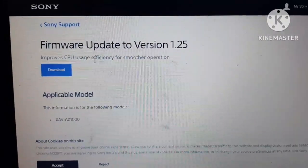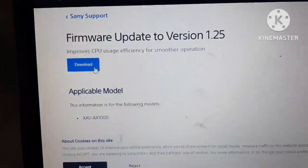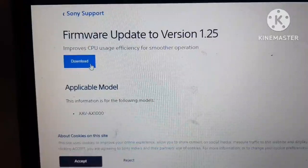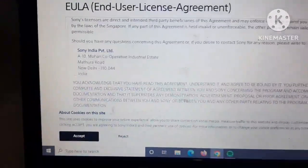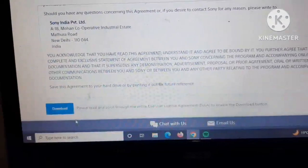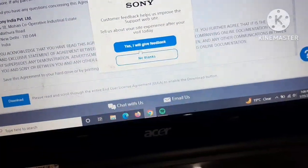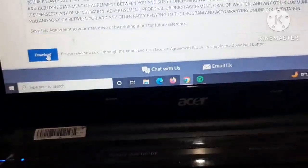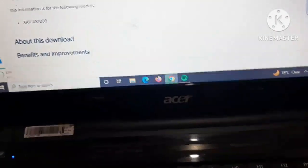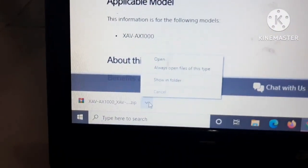There is a new firmware update for Sony XAV AX1000, so let me download this. If you have not watched my previous version you can just check that. I'll click on Accept and read the license. It got downloaded — you can see there is a ZIP file which has been downloaded.